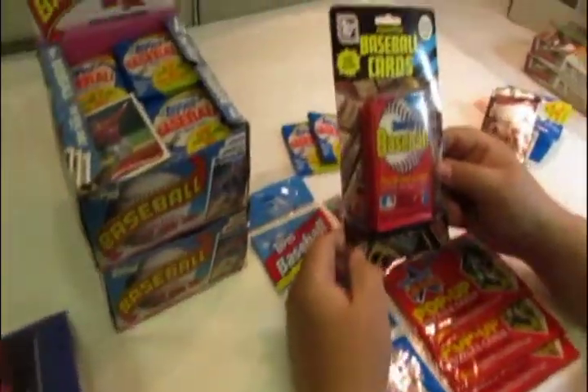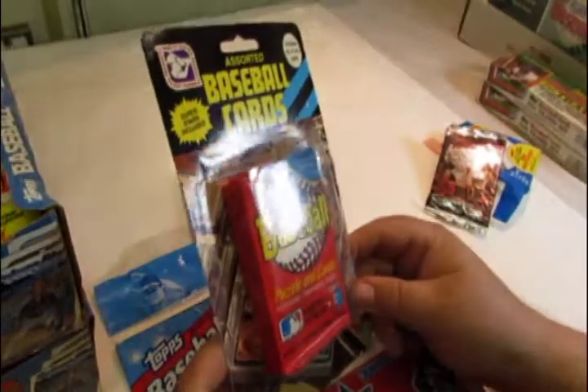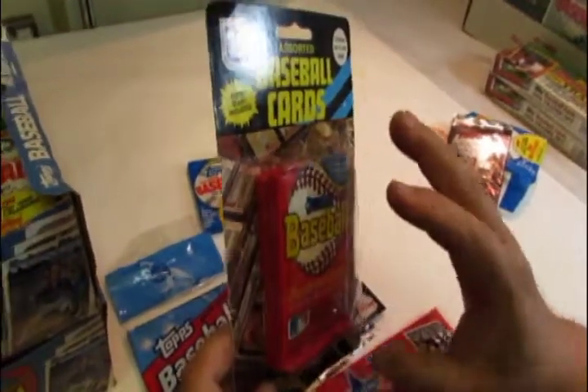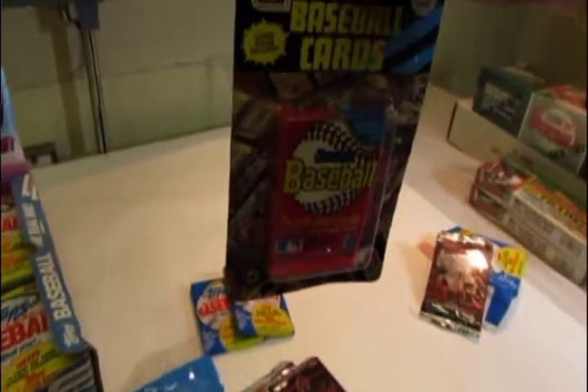There was also what was called a blister pack. They would put two or three packs of cards together, blister them onto a piece of cardboard, and then it would hang on a retailer shelf.